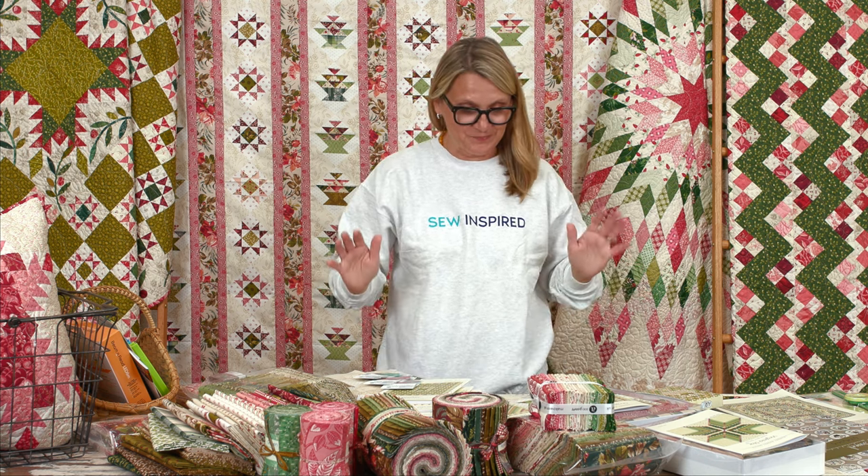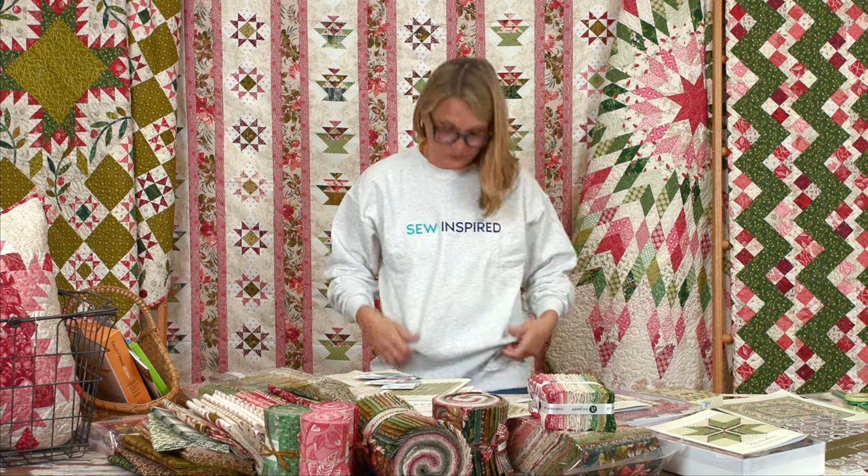Something fun arrived at Laundry Basket Quilts and it gives me so much joy — yes, joy! The Joy collection brings me so much joy to show you these brand new fabrics and all the new goodies. And in case you want a little sweatshirt, we do have them on our website along with t-shirts. I hope you're going to be so inspired today after you watch all these beautiful goodies.